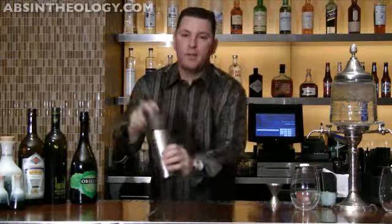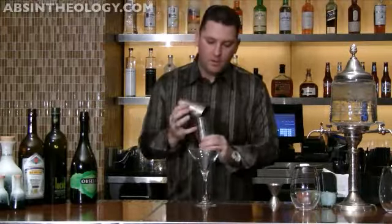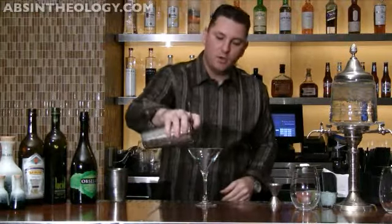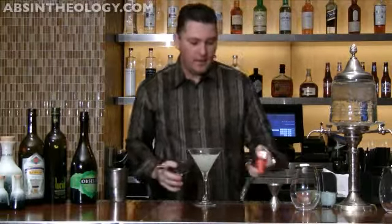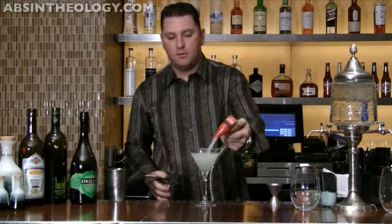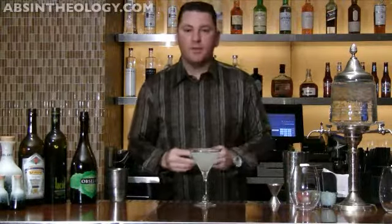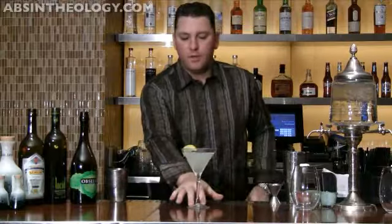Give that a good shake. I'm going to strain that into a martini glass, make sure it's nice and cold, and top that with a cup soda. Garnish it with a lemon, and that is the traditional obituary cocktail.